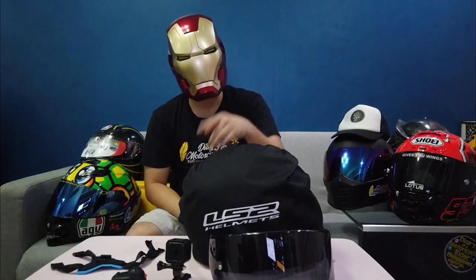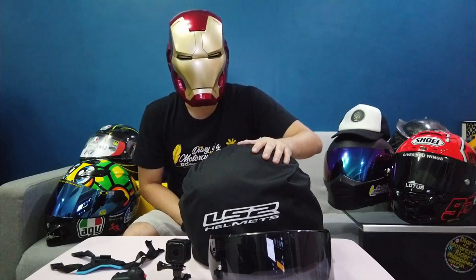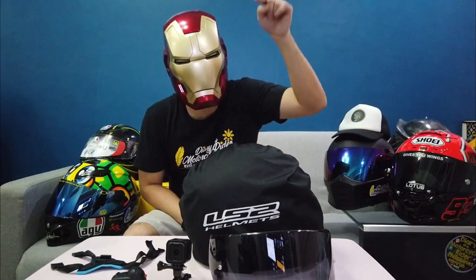So yeah, mga tsupopo at mga ganders kung tropa pips, welcome, welcome, welcome. But don't forget to subscribe and hit the notification button. So let's get this started!